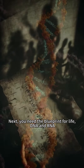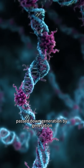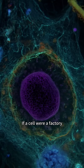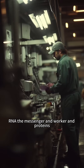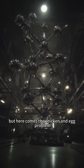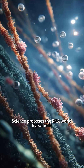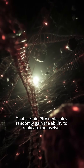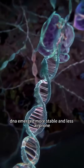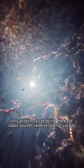Next, you need the blueprint for life: DNA and RNA. DNA's double helix structure holds genetic information encoded in four letters, passed down generation by generation. RNA is usually single-stranded and acts as a copy and executor of DNA's instructions. If a cell were a factory, DNA is the manual, RNA the messenger and worker, and proteins the machines built from the manual — this is the central dogma of biology. But here comes the chicken-and-egg problem: proteins are made using instructions from DNA, but DNA replication needs protein enzymes. So which came first? Science proposes the RNA world hypothesis, that certain RNA molecules randomly gain the ability to replicate themselves. Proteins joined in to help with various reactions. Eventually, DNA emerged, more stable and less error-prone. RNA handed over the role of genetic memory to DNA and stepped back to pass on messages, while only proteins kept doing hard labor.